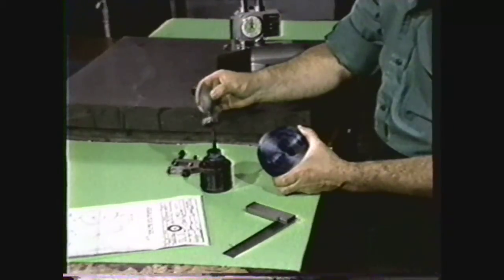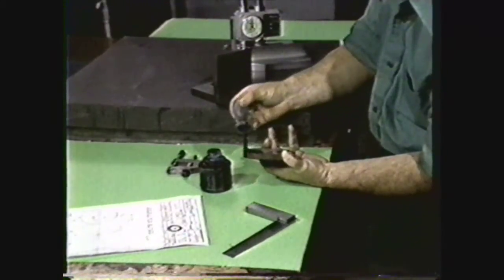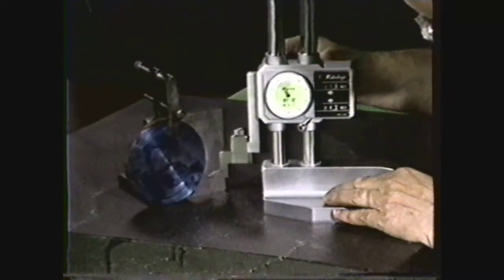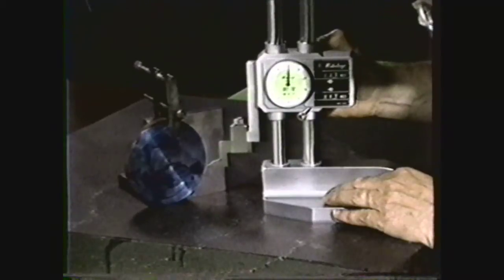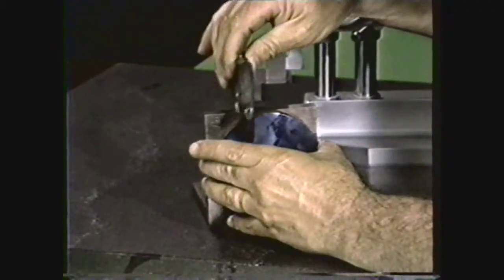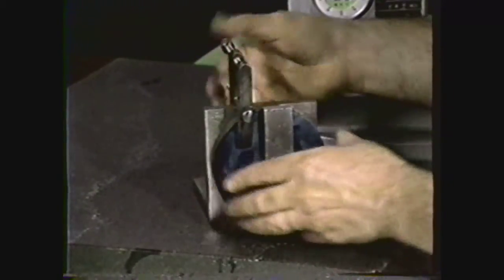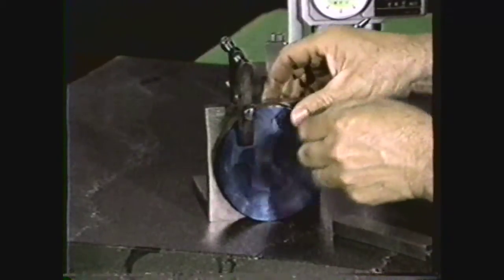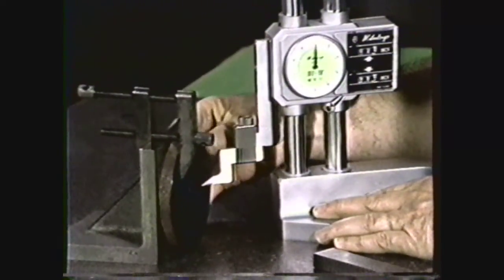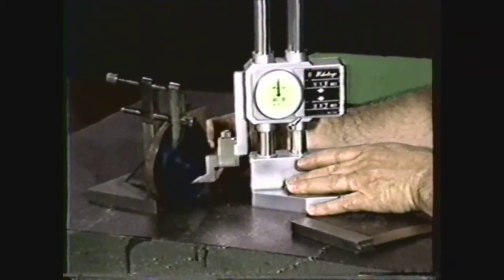Next, lay out the work as specified on the drawing. Blue both surfaces of the workpiece. Use the vernier height gauge with the part clamped to an angle plate. Set the height gauge at two inches, which is one-half the diameter, and scribe a line across the workpiece at the center height. Rotate the work 90 degrees on the angle plate and use a machinist square to align the scribe mark. Clamp the work to the angle plate. Scribe a second mark on the work at the two-inch height to locate the center of the flange plate. Reset the height gauge to one inch and scribe the center of the three-quarter inch hole, which is offset one inch from the center of the flange plate.